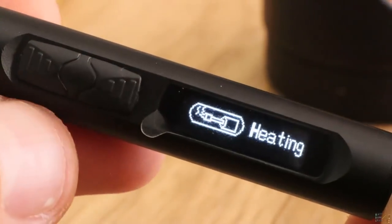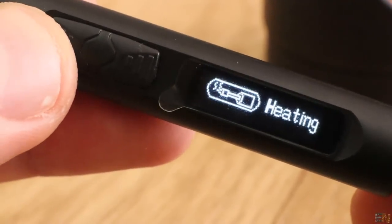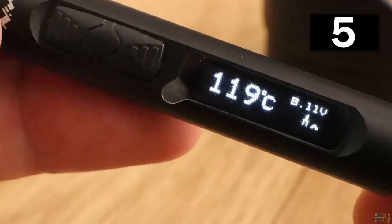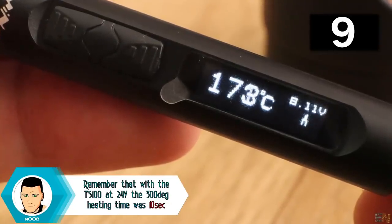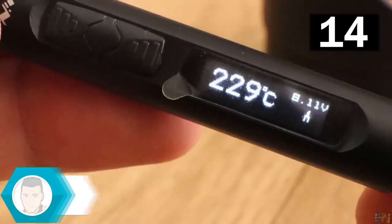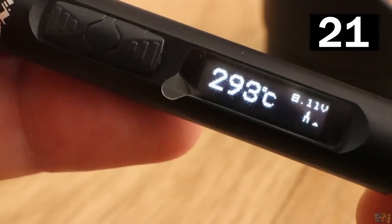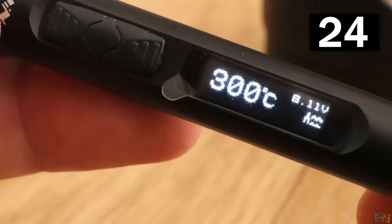Now press the left button and start heating. First, let's measure the heating time. We get to 300 degrees in around 24 seconds.